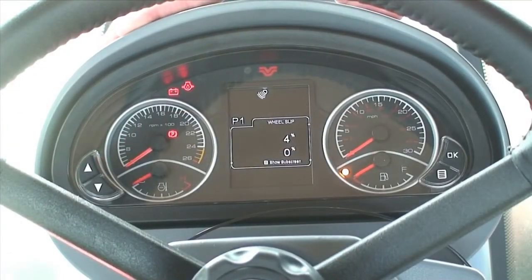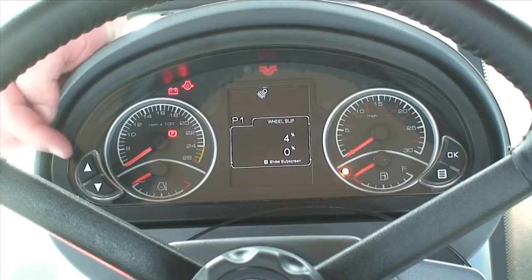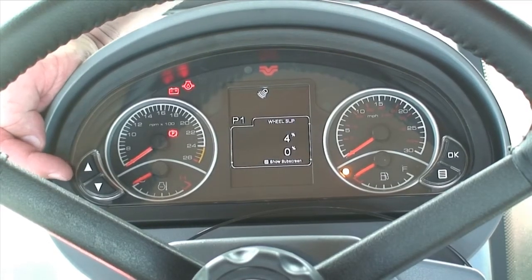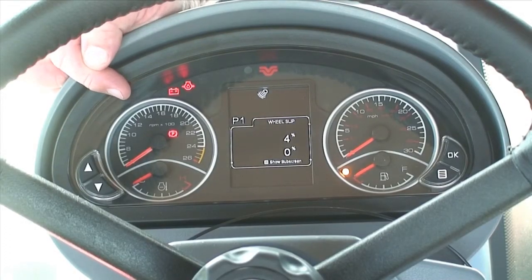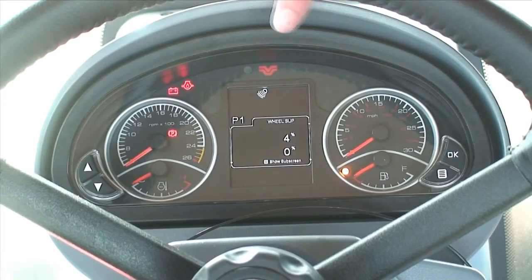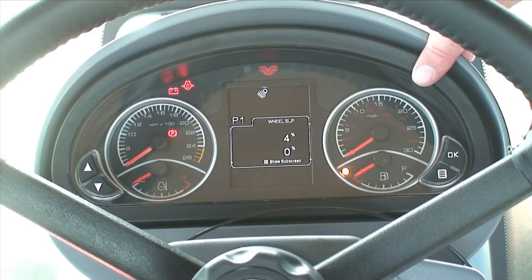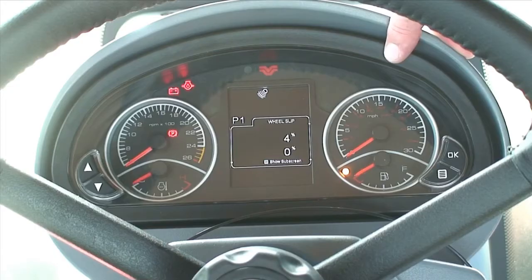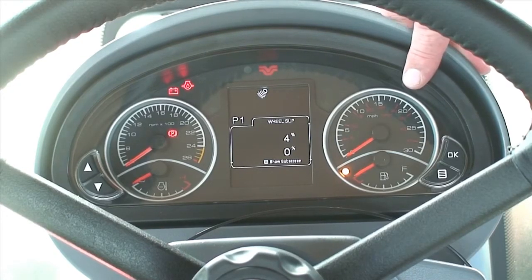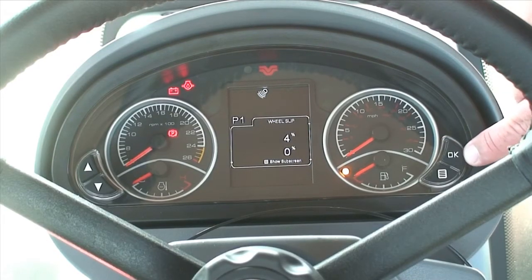Here we have the Versatile instrument cluster. It is the same on a four wheel drive, a delta track and a front wheel assist tractor. On the left hand side we have the two navigation arrows, the engine rev gauge and the engine temperature gauge. In the centre we have the digital display, and on the right hand side we have tractor speed — miles per hour in white and kilometres per hour in red. Below that we have the fuel gauge, and on the very right hand side we have the OK navigation button and the sub-screen navigation button.